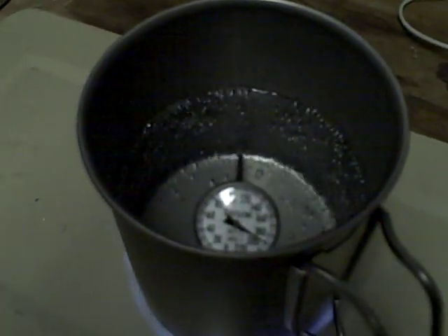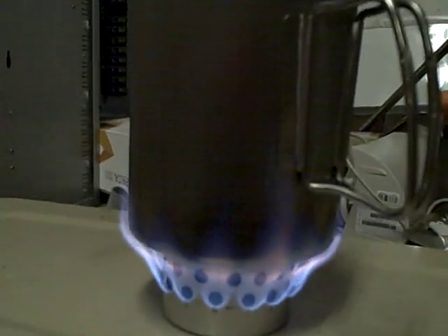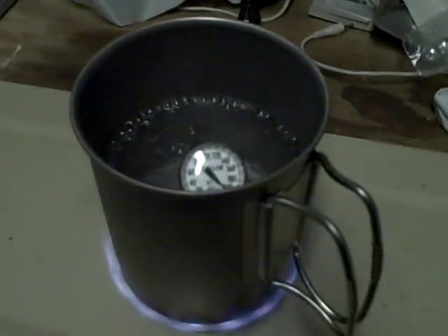I imagine I can make some coffee if I wanted to. The flame seems to be burning excellent. I would say that is boiling water at 200 degrees right now. Still rising higher — we have about 220. That is boiling water, folks. 210.